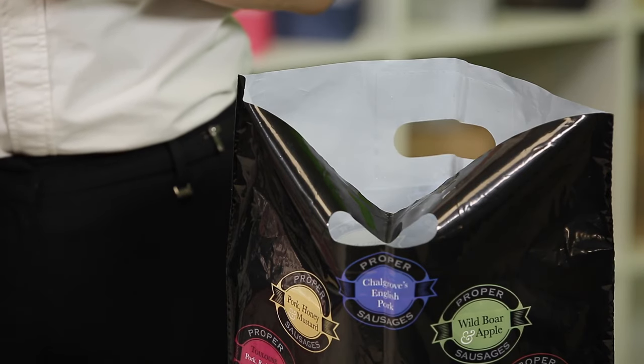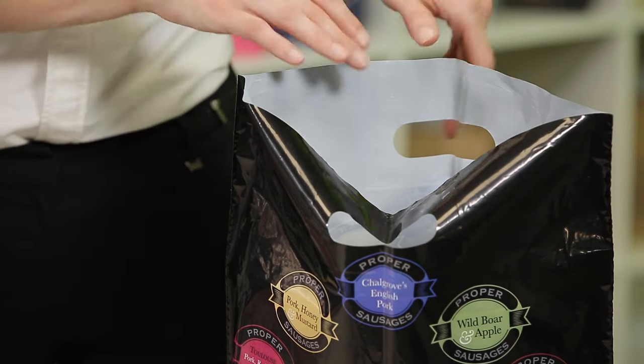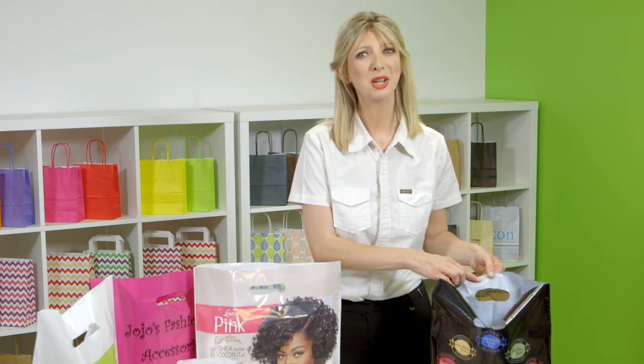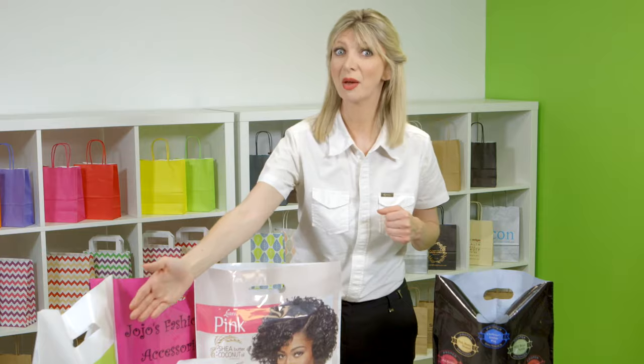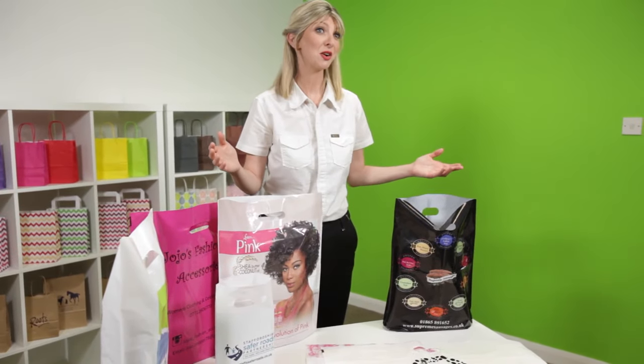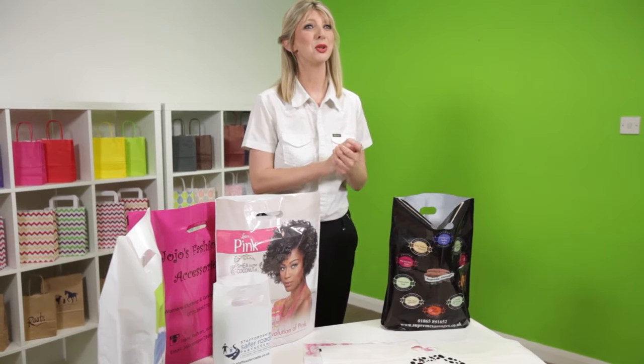The handles are made in one of two ways: either we can reinforce the inside of the handles with a patch for added strength, or we can use what's called variegauge plastic, that's thicker around the handles than the base for strength. Both have their advantages and we can talk you through your options.